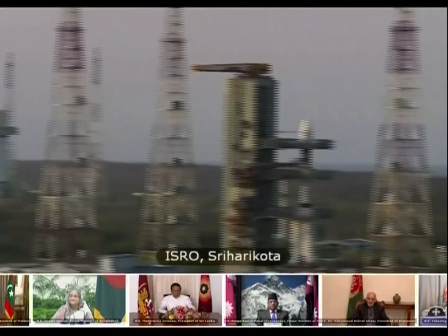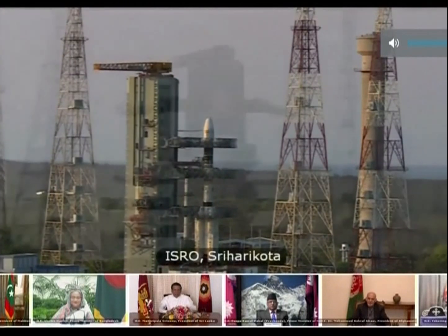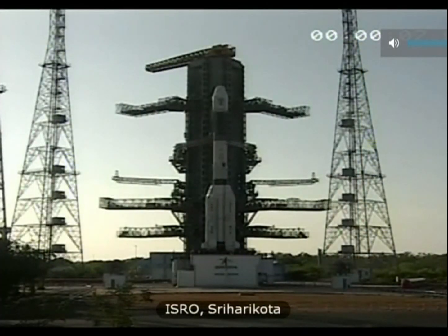Space Center, the Spaceport of India — launch of GSLV-09 with the South Asia satellite on board is the 11th flight of GSLV. We are a few seconds from the launch now.